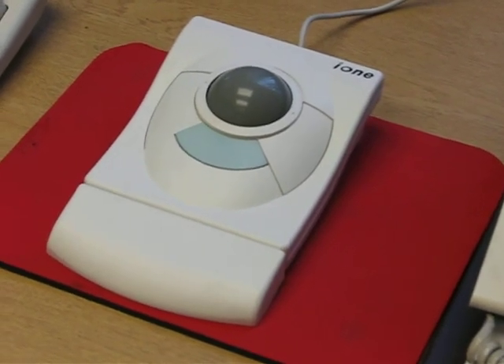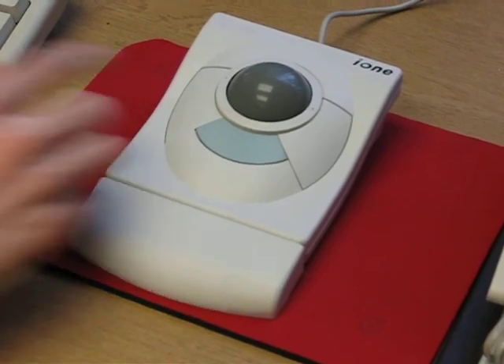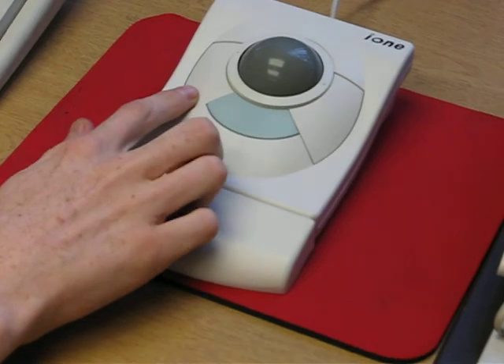This is the Libra 90 trackball mouse. It consists of a large rollerball or trackball and three buttons: the left and right mouse click buttons.